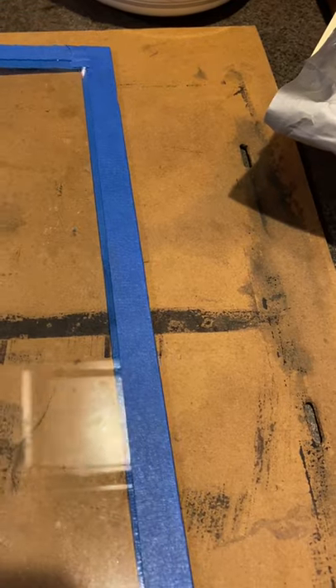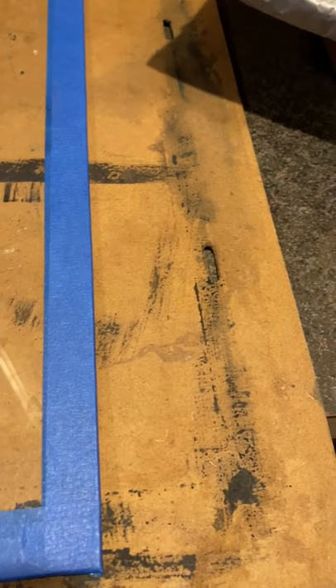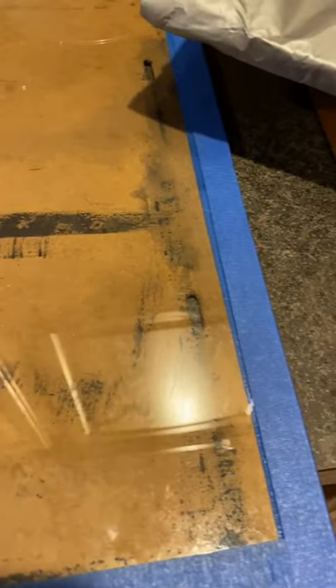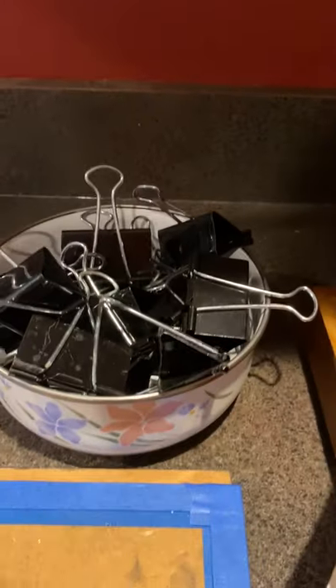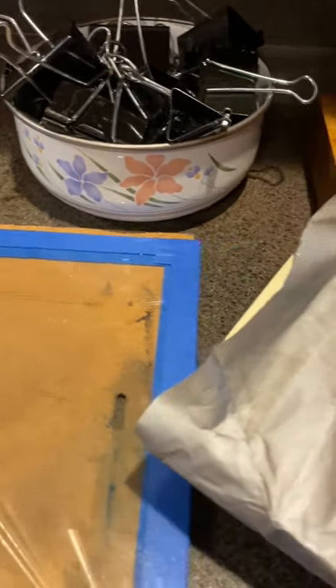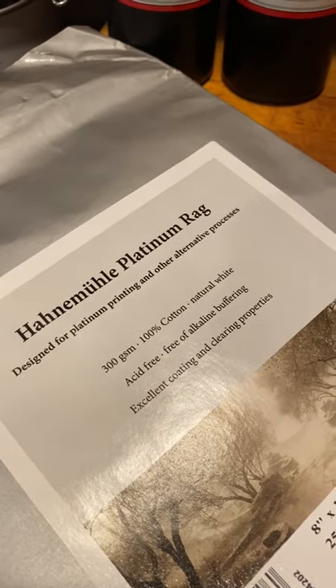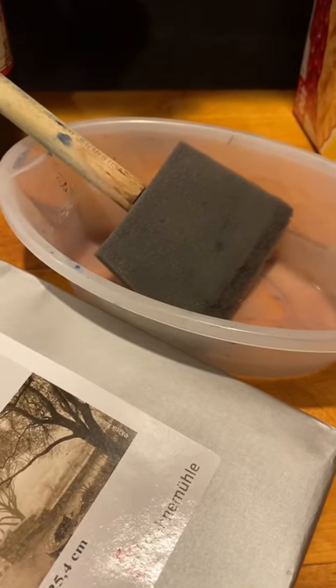You'll need a piece of glass or plexiglass — I have it taped off just so I don't cut myself — and a piece of really heavy thick cardboard or foam core, something to put the watercolor paper on and sandwich the glass over the top. You will need the chemical, which is here — this is the kind I use — some clips to hold the glass and cardboard together, and watercolor paper that works for the cyanotype process.